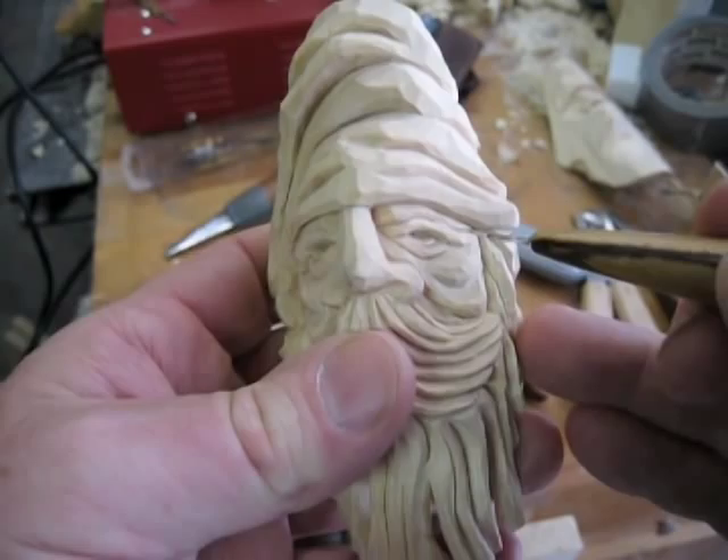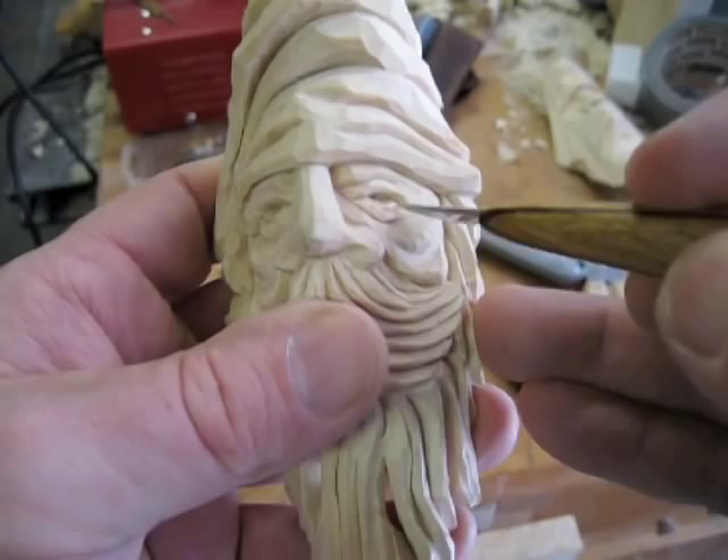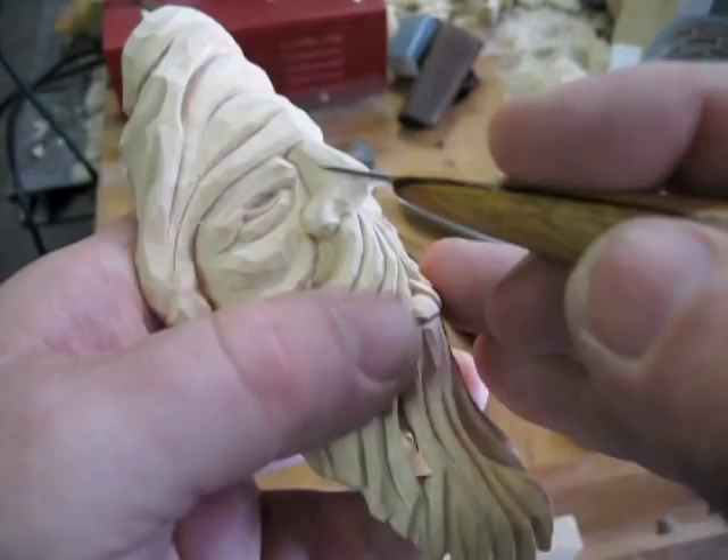The important thing on the eyes is to make sure you get three levels of depth. You have the bottom eyelid right here — that's your shallows cut. Make sure it goes deeper into the corner and is tucked under the upper eyelid. The bag of the eye is the second deepest. You want it really deepest right in here on the bottom.